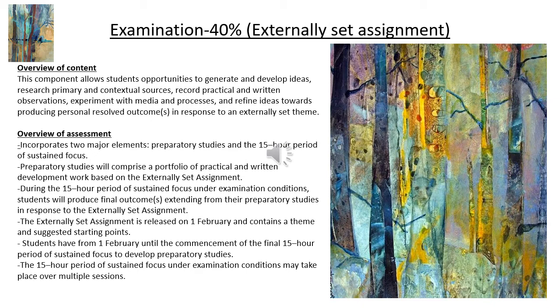The exam is 40% and will take place on or around the 1st of February — that's when the exam paper is given out from all exam boards across the country. You will get approximately eight weeks to prepare. In that time it is almost identical to your GCSE exam: you have eight weeks to prepare, you mount up your work, annotate it, make planning for final outcomes in your sketch pad or on your boards. For Edexcel A-level, you have 15 hours to produce a final outcome or set of outcomes — that's just an extra day on top of GCSE, so it's likely to be three days of five-hour exam.